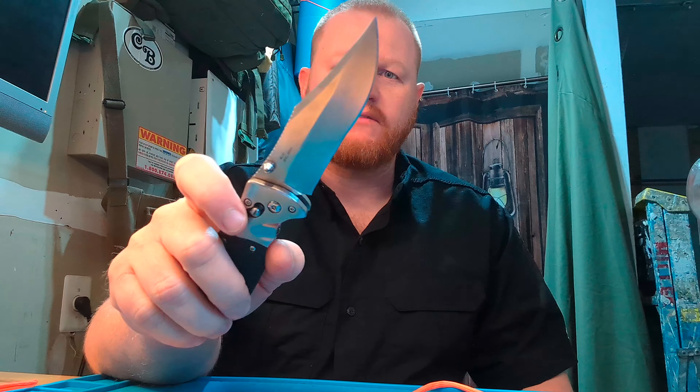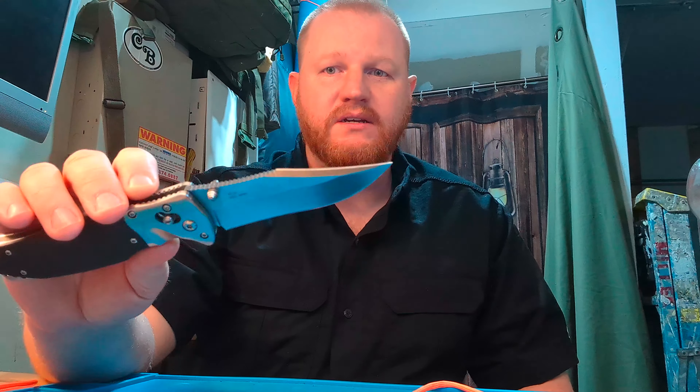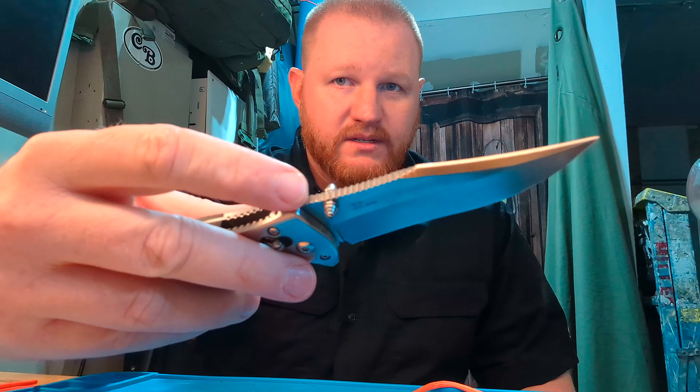It is a classic meets modern folder, and I'll say that because it doesn't have a pocket clip. They sell this with a nylon belt sheath. You can flick open with the thumb studs. We got a 3 and 3 quarter inch VG10 blade with a recurved edge and a nice clip point with jimping on the top. It's just awesome — if you can get your hands on one of these, go for it.